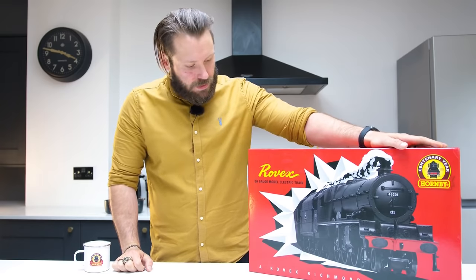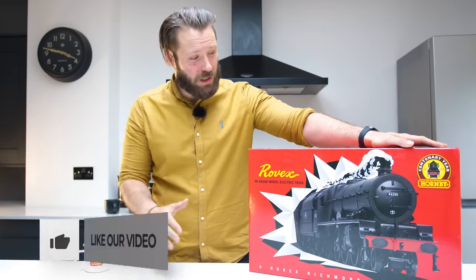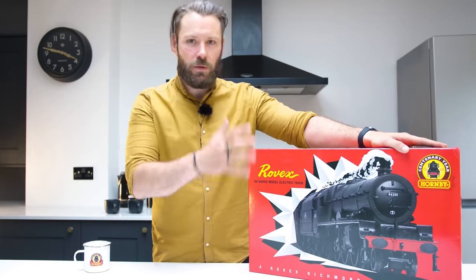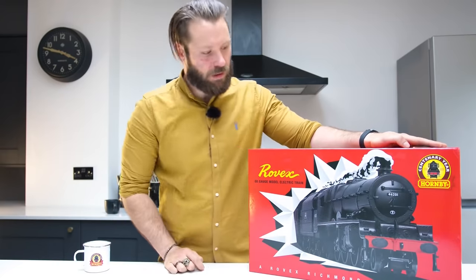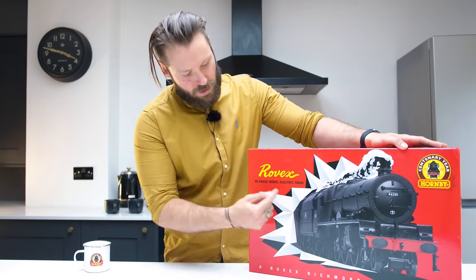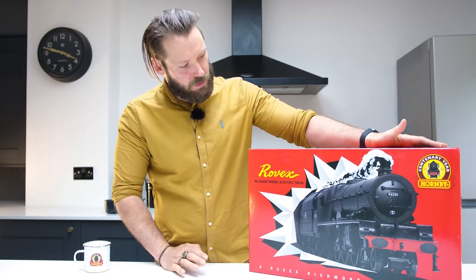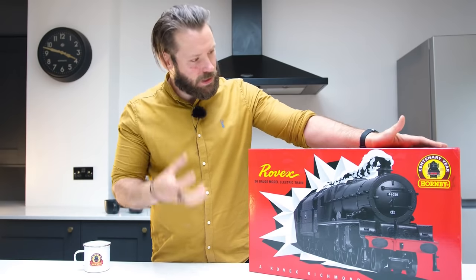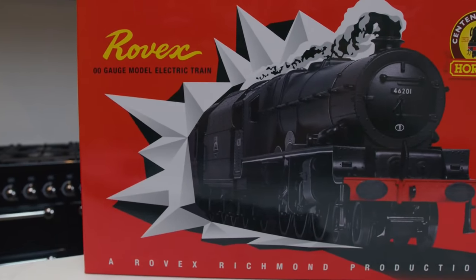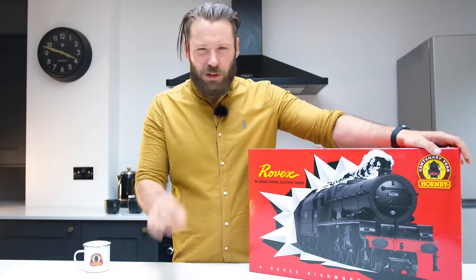So here we have the Rovex 00 gauge electric train set. The first thing you'll notice before you even unbox it is the design on the front. We tried to recreate the original packaging but give it a sort of modern twist. We've got the centenary logo there up in the left, the Princess Elizabeth right in the centre with this kind of abstract feel to the design around it. I think you'll agree that straight off the bat it looks brilliant — it looks completely different to any of our other sets. It gives it just that little bit of something special to it. It's the 100th year of Hornby and the 70th anniversary of Rovex, so why not give it a little something extra.